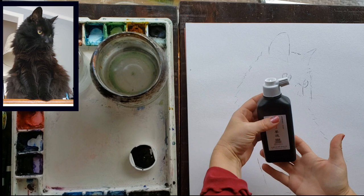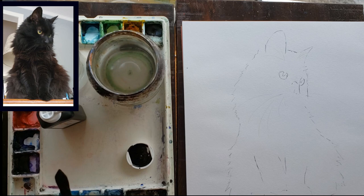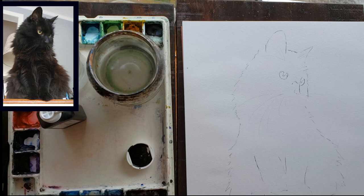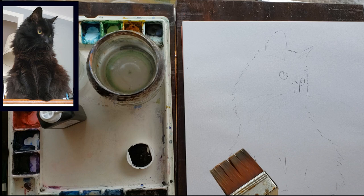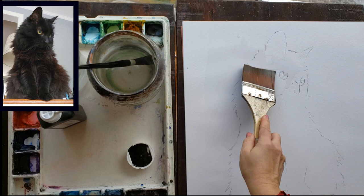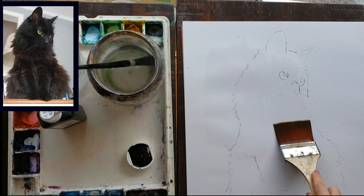One new thing I'm going to try with this painting is this Sumi ink, and it is so beautiful to watch spread out on smoother papers like this fluid paper. It's really fun to watch on Yupo paper too. But if you don't have Sumi ink, do not worry about it — just use some lamp black paint that you probably have if you've been following my tutorials, or really any black is fine to practice these techniques.